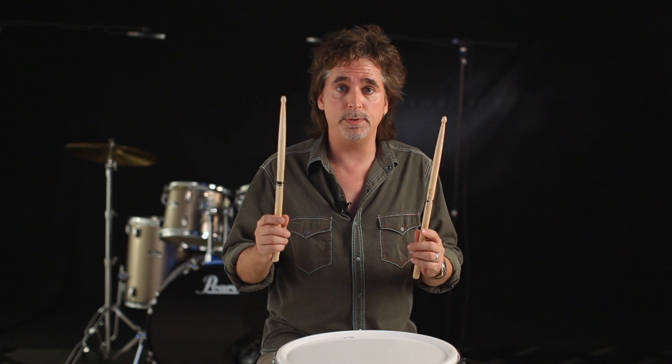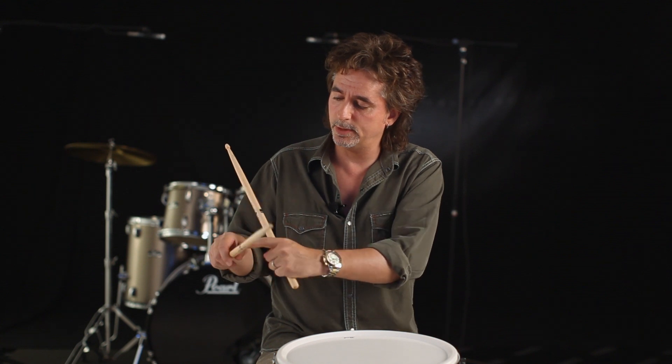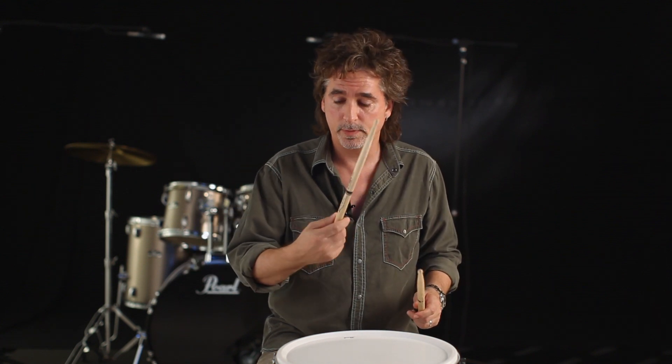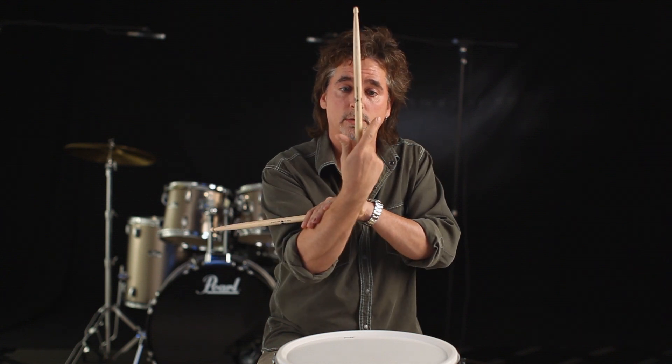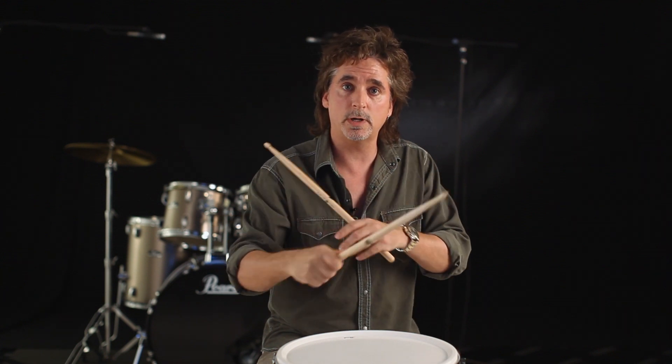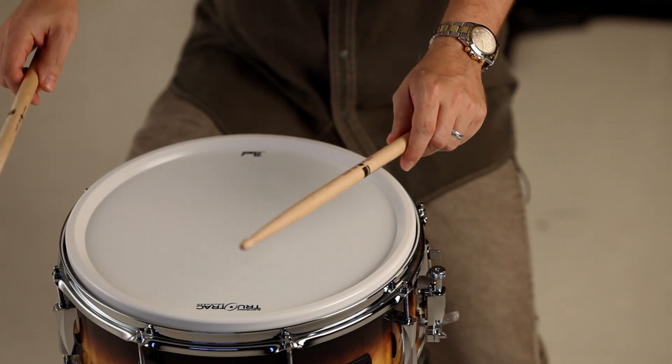I want to talk a little bit about holding your drumsticks. I play mostly traditional grip, but in this instance I'm going to be playing matched. A very important thing is to be loose and relaxed. See how I have a little space in between the first finger and the thumb — that's so that all these muscles are loose and relaxed. If you just think about your hands out like this, you're just grabbing the sticks nice and loose.